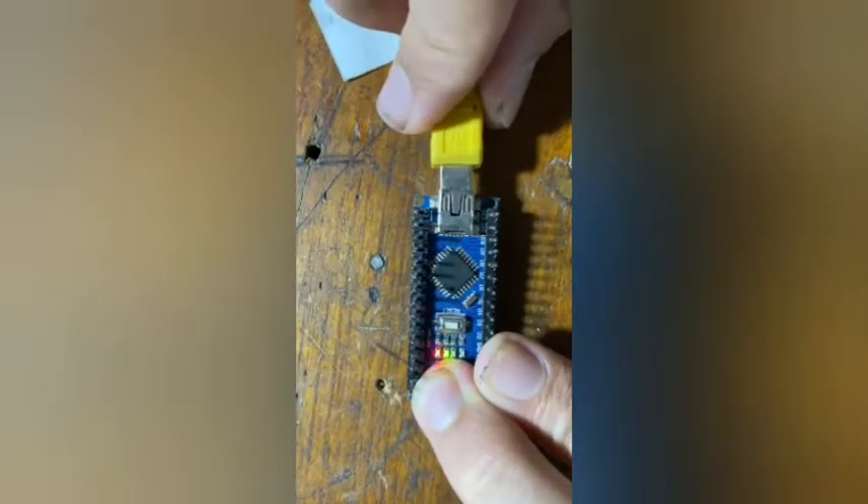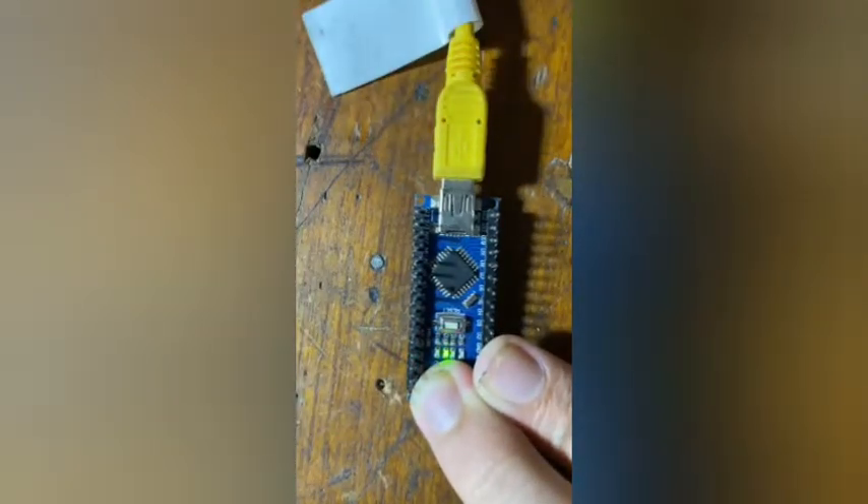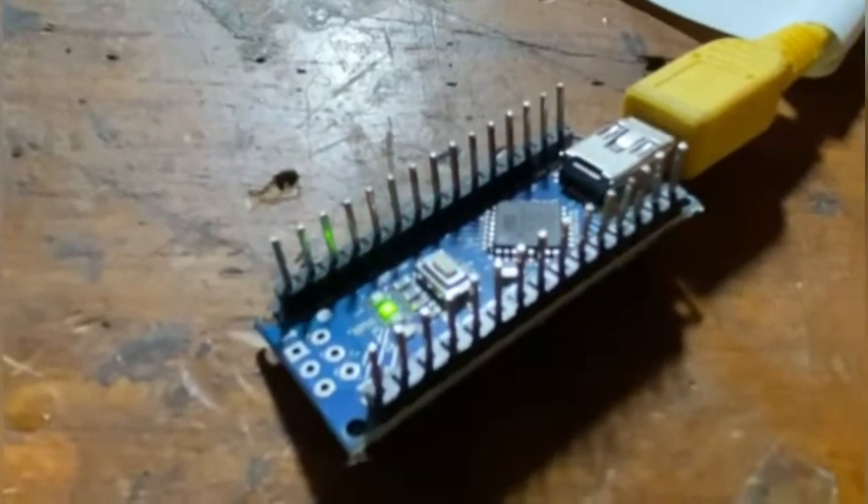After writing a few lines of code, which you can find in the description, I uploaded it to my Arduino.